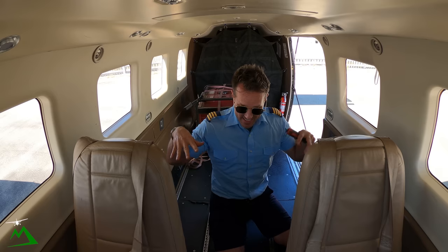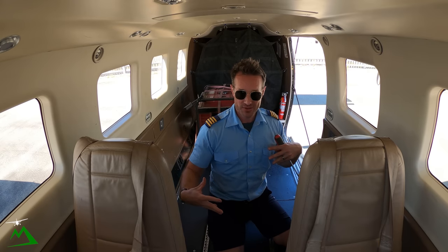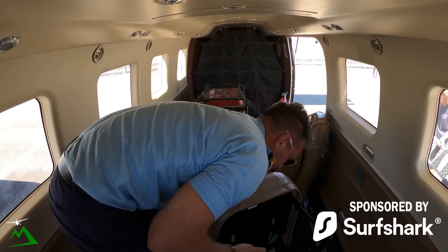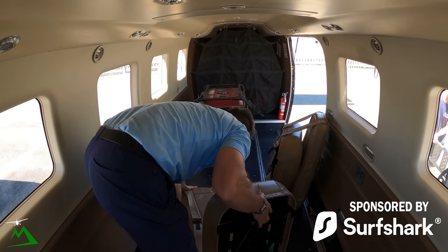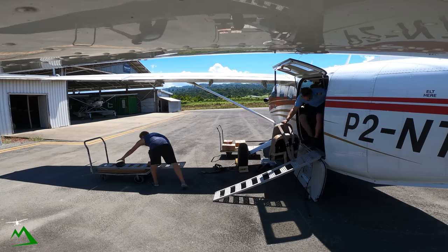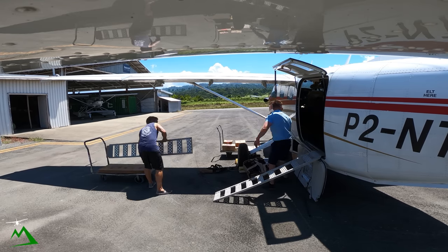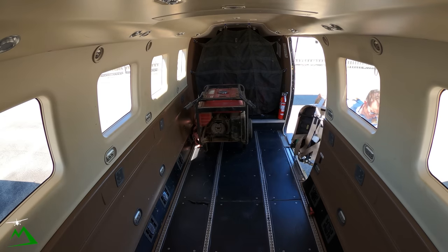Just like I want to stay safe and show you how I'm going to tie these things down so that I'm safe flying, I need to stay safe when I'm browsing online. I use Surfshark VPN, the sponsor of today's video. I actually use Surfshark VPN personally — it's a service I've been paying for now for over a year because I actually use it here in Papua New Guinea.